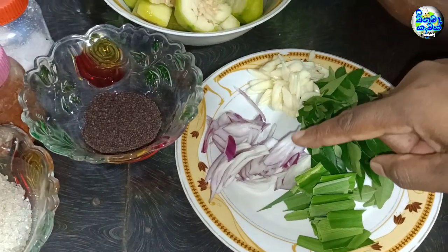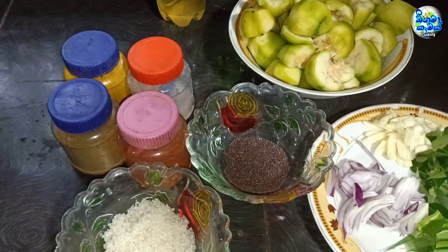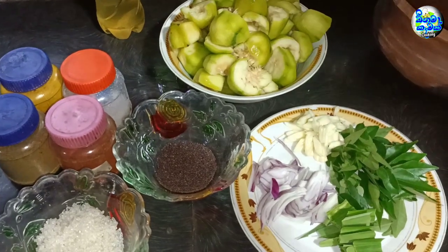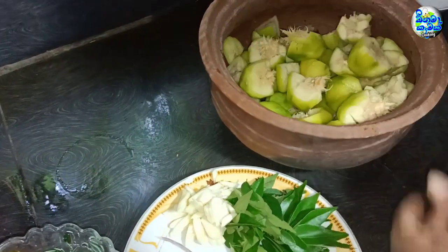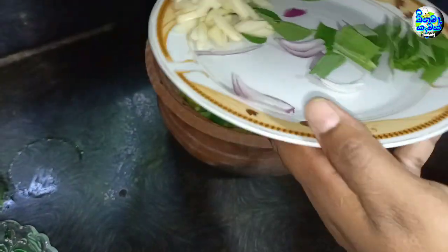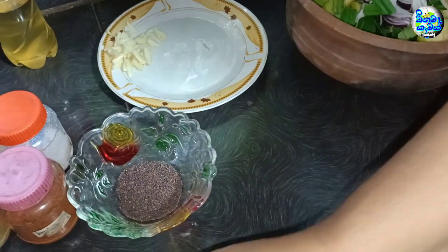Add 20g to the stir-fried processing. Add 3-4g to brown it. Add a little bit of pepper, then 30g of pepper.